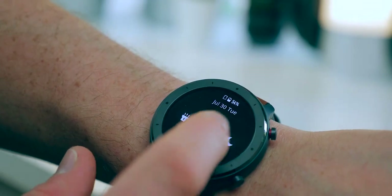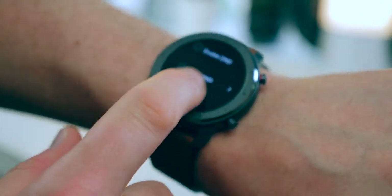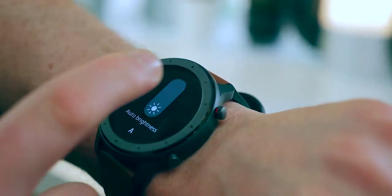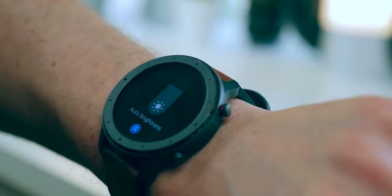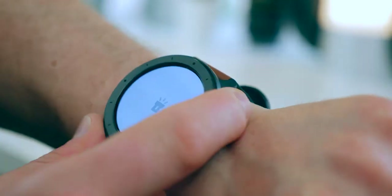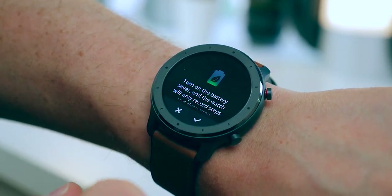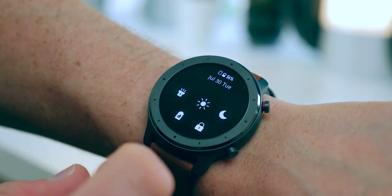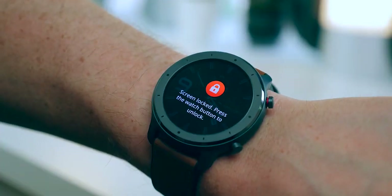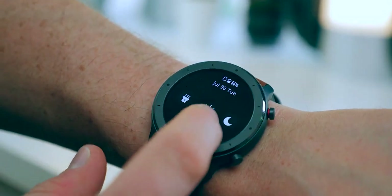Let me briefly scroll through the different sections on the watch. Scrolling down from the top you have a do-not-disturb button so at night it will stop vibrating, which is really handy. You've got brightness which you can set to automatic or a specific preference. There's a torch icon — when you press it the watch face lights up bright white, useful if you're in a dark place. There's a battery saver icon, though I don't think you'll ever really need that given 24-plus days of use. And there's a lock icon where you can only open the watch face by pressing the top button.